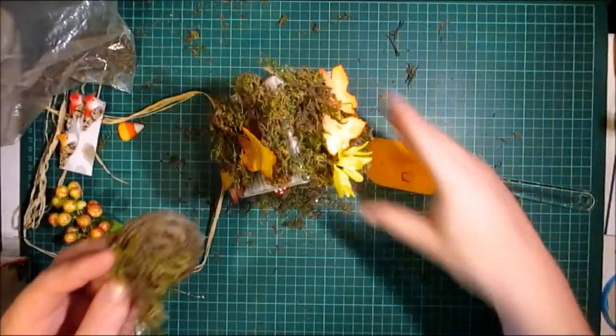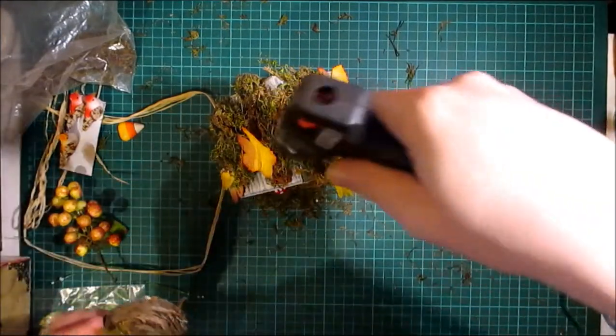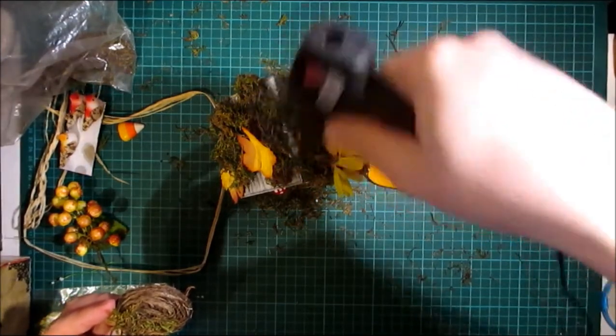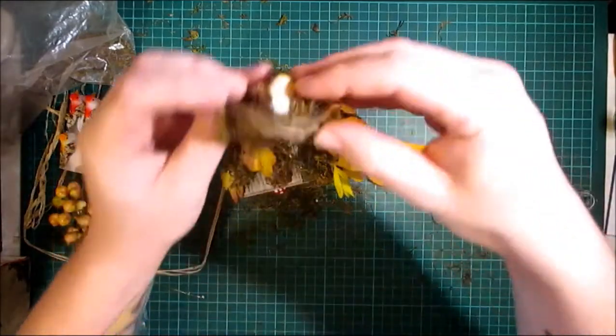My little bird nest fell off! Let's put some hot glue down here and put it back.